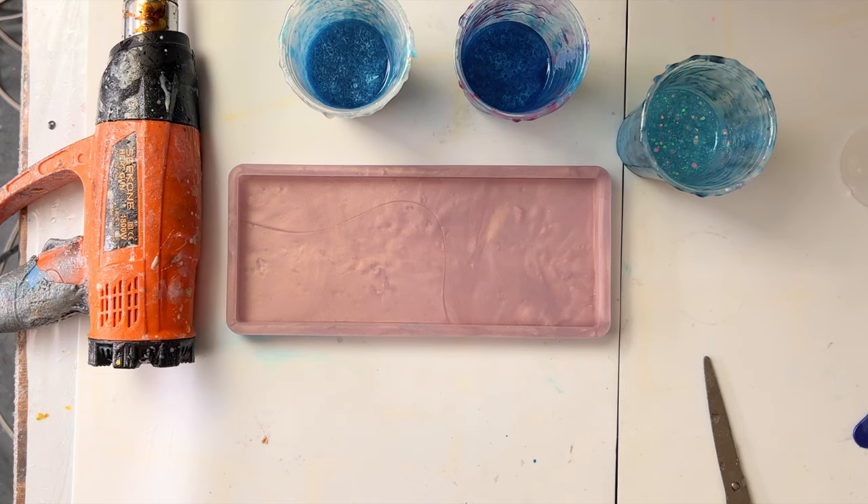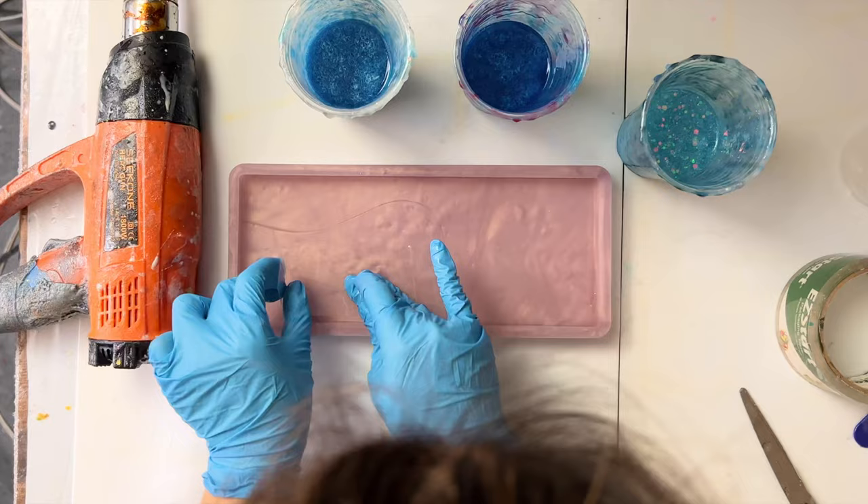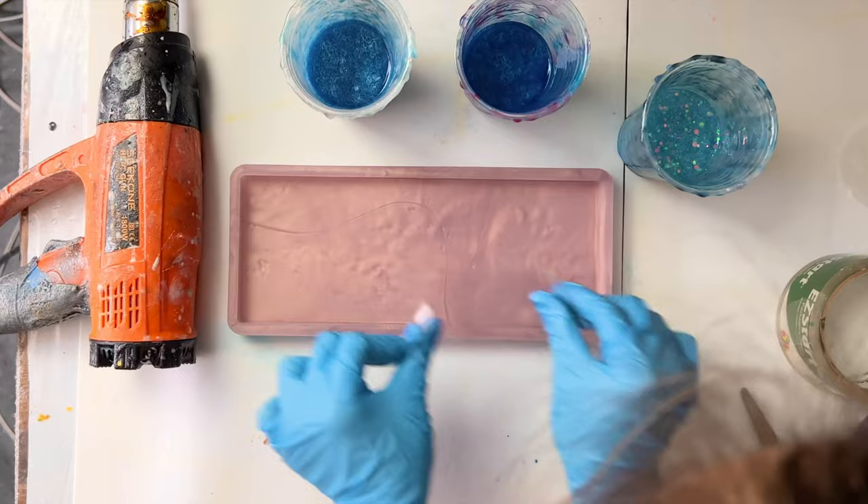All mixed up now, and before we pour we will use tape to clean up the mold. This is regular packaging tape — nothing special. Lightly tap the tape inside the mold to clean up any dust so it doesn't get trapped in your piece.